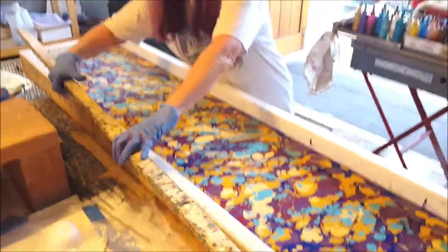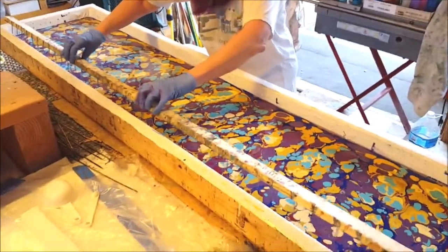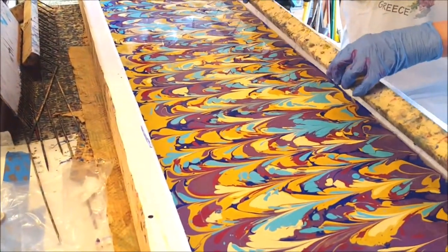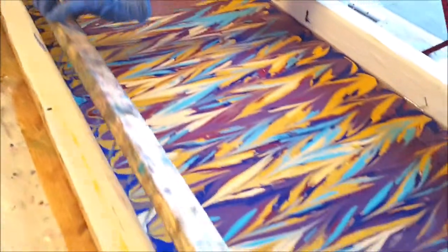I'm going to use my big rake to do an up and down motion. It's got little nails in it, spaced about an inch and a half apart. I rake down in one direction and up in the other, bisecting the first set of loops.